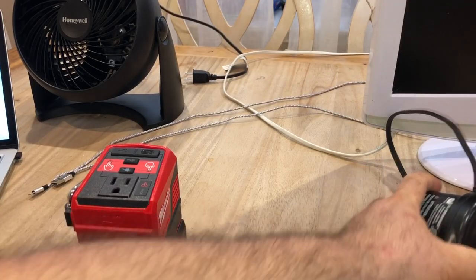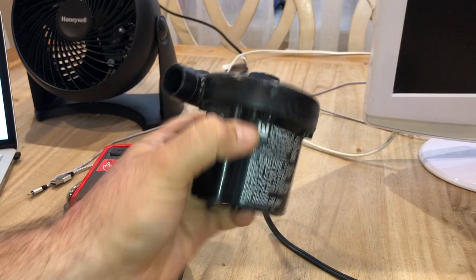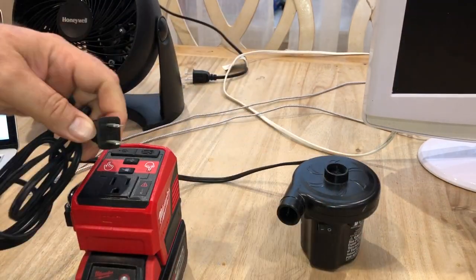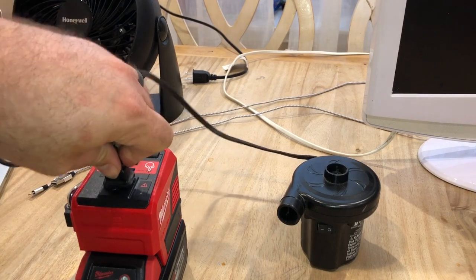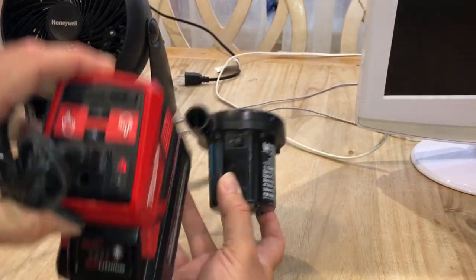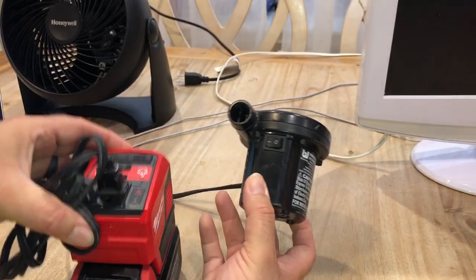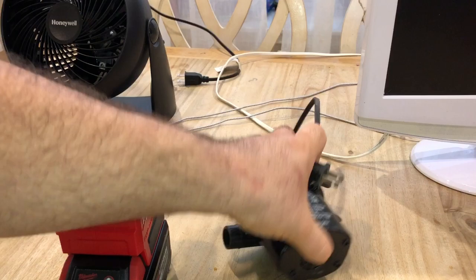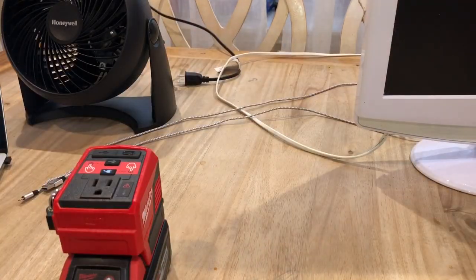Next up, let's see if it can charge this little inflator — like if you're out camping and want to use it in the woods. Again, it's just too much for this thing, and it didn't recommend using that either. So you can't use the inflator.